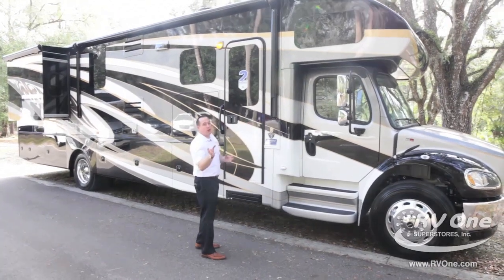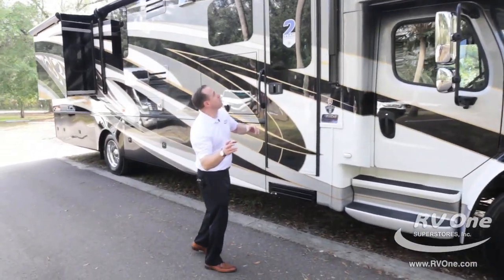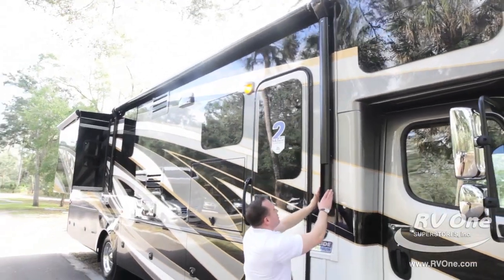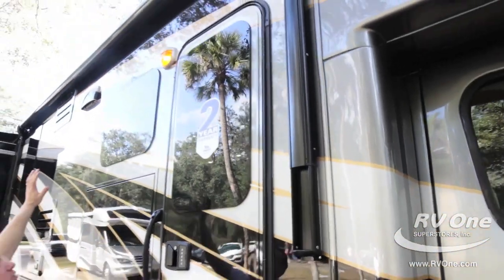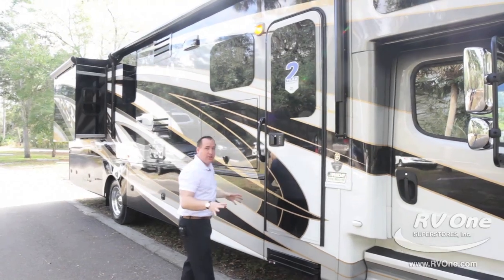On the campsite side of the all-new Jayco Seneca, it's super exciting and chock full of features. Up top, you're going to notice an upgraded Carefree Colorado awning that is painted black so it blends into the beautiful paint package. It goes all the way down the whole side of the coach with an upgraded LED light strip that's going to illuminate your whole campsite.